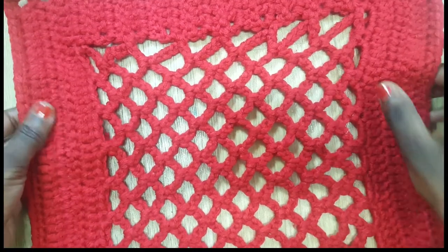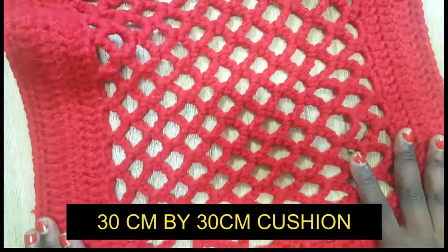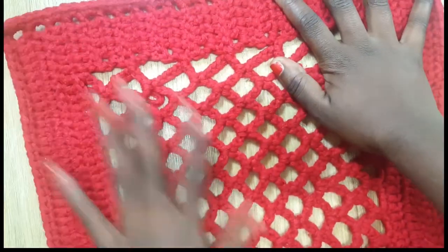Hello lovelies, welcome to my channel. In this video I'm going to show you how to make this mesh cushion. You need to make two sides — this is one side — so let's just get right into it.